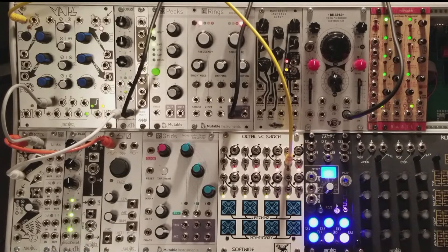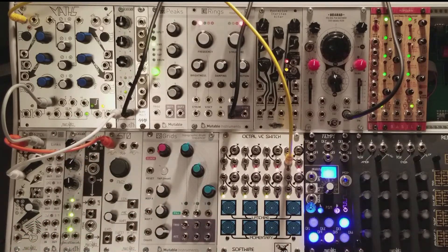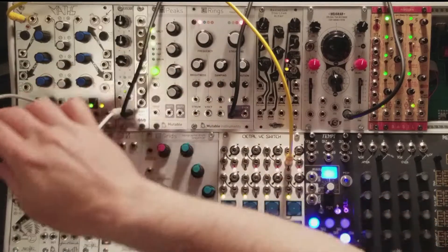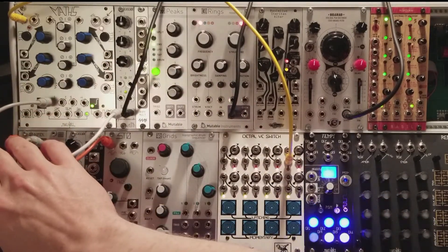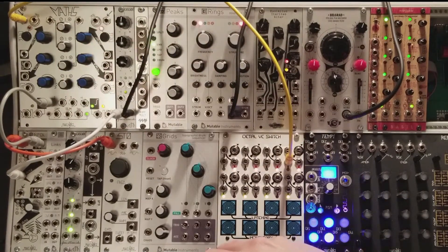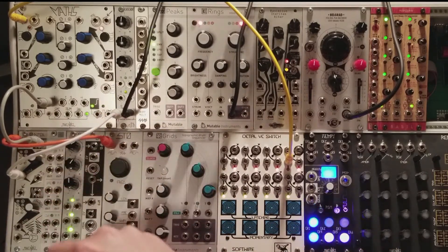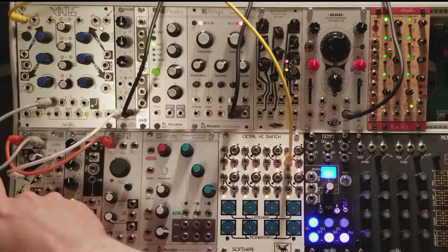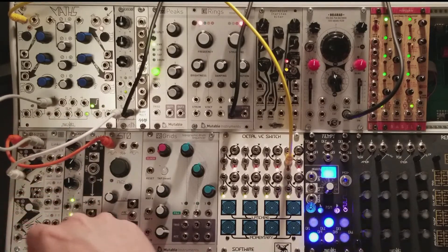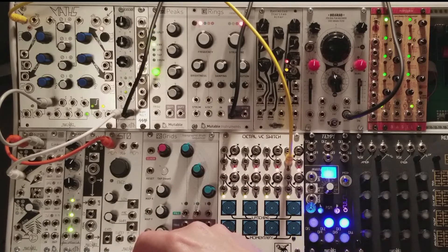To do this, I'll need to direct your attention to a part of the module that gives Maths its namesake: the SUM output. This is where it's all going to come together. The SUM output is literally channels 1, 2, 3, and 4 all added together — specifically the ones controlled by all the attenuverters that run down the middle of the module. The Unity outputs of the function generators are separate from this SUM, and any channels that have something plugged into their output, like my envelope on channel 1, are taken out of the SUM. This way you can use a couple of channels to do voltage math, and leave the remaining channels for some other function without contributing to the SUM.